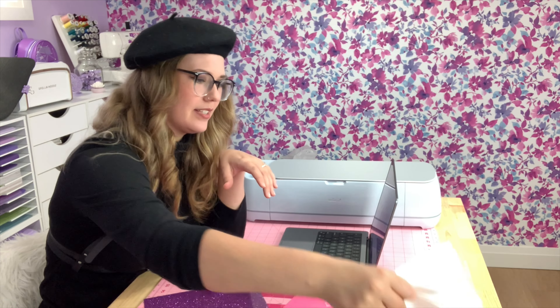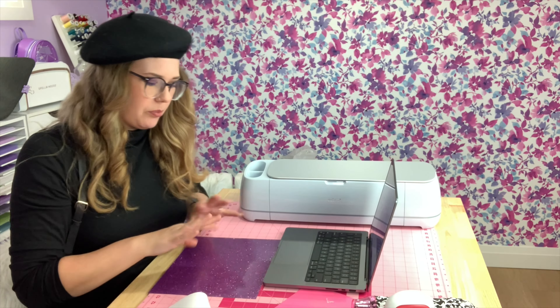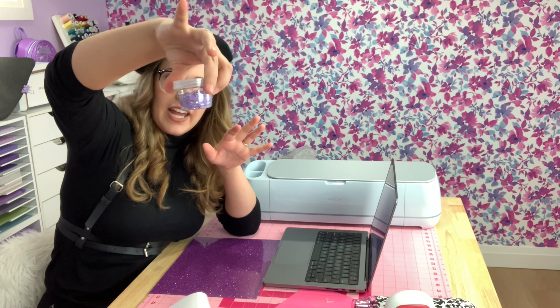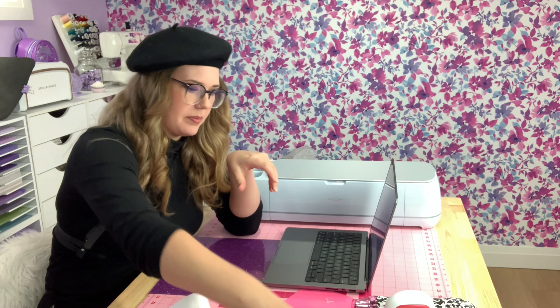I went to Fabricland in my small town and I got new satin ribbon — it was $11.53. My plan is to use my Cricut to cut a design using this glitter HTV, which is Caesar glitter. I'll cut the design out and we'll see what that looks like. If I still feel like it needs a bit more sparkle, I'm going to add these rhinestones from Amazon — I have those linked in my Amazon shop.